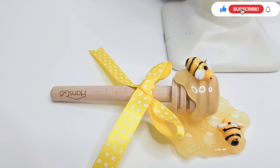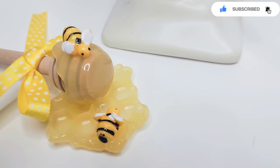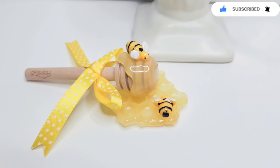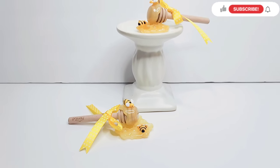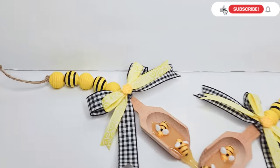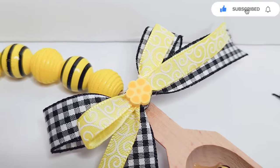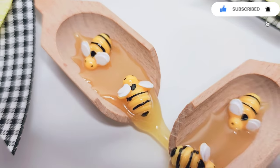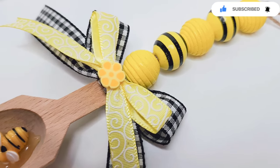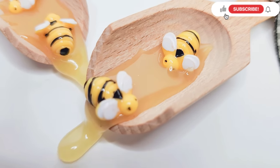I had fun creating these projects to celebrate World Bee Day. You know, it doesn't take much to encourage me to create for the bees — it's something that I love and just can't get enough of. I hope you guys enjoyed it, and if you did please give me a thumbs up. Don't forget to subscribe if you haven't yet. Until my next video, stay healthy, safe, and strong. Have a great day and a happy World Bee Day!